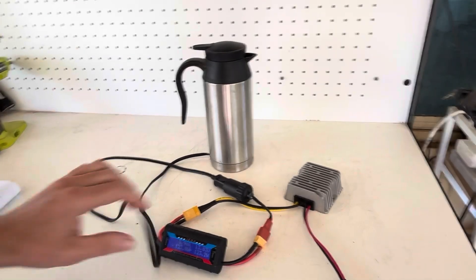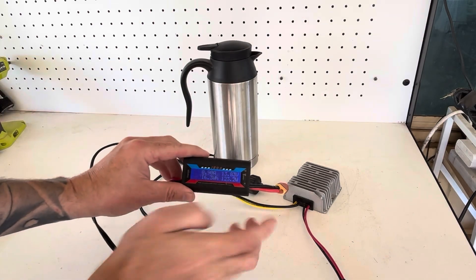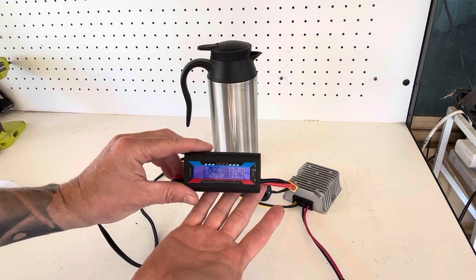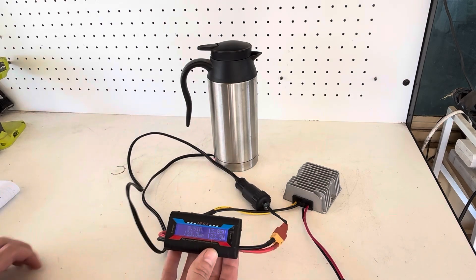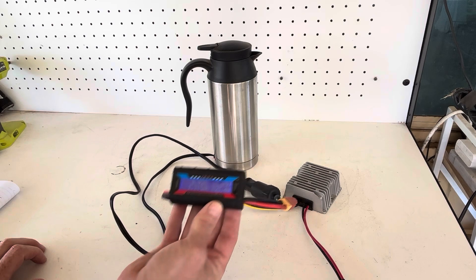From there we can run our 12-volt appliances. This watt meter is just for demonstration purposes — to give you an idea of the type of energy we're getting out of those solar panels and a better idea of how efficient this setup is.